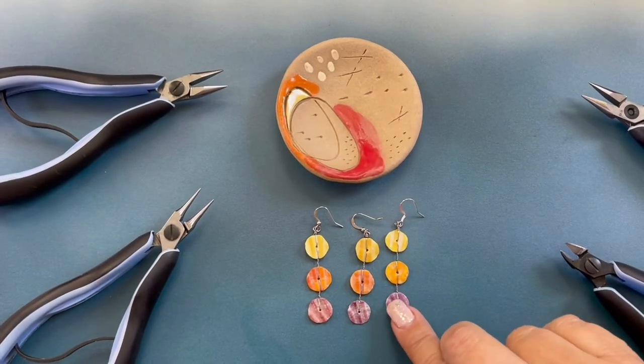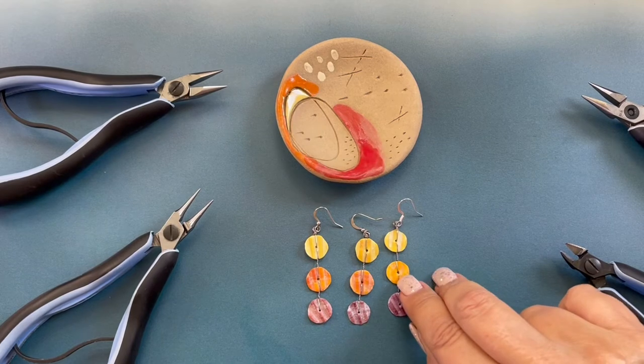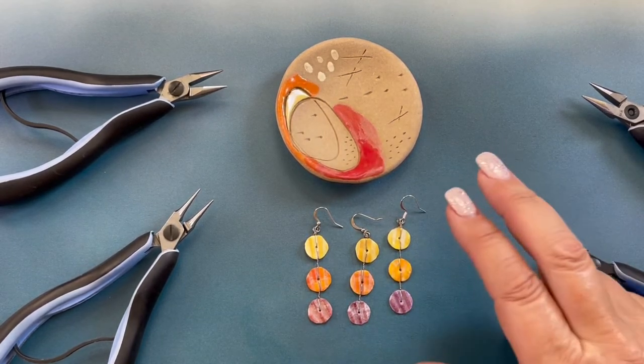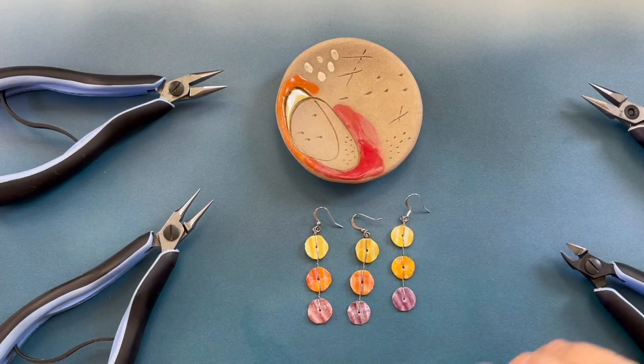You can create this design with any bead that is a lentil with a hole in the center. If it's a bigger bead you'll have to make your wire longer. And that is how you create my Tides earrings.